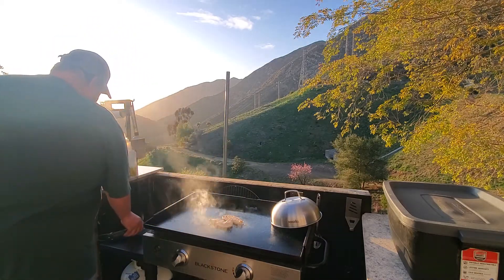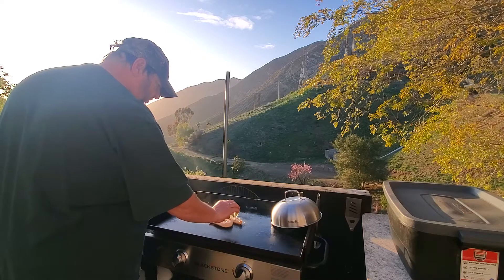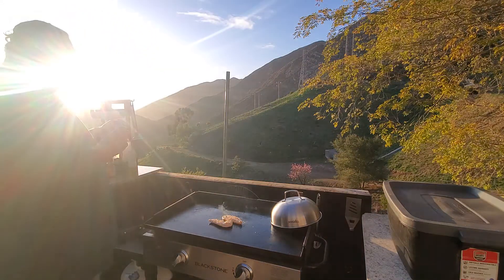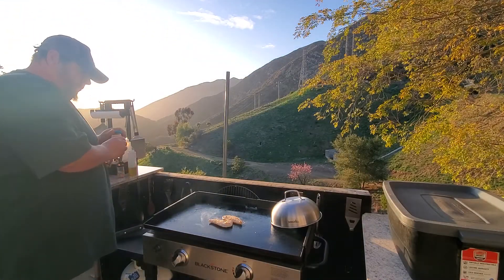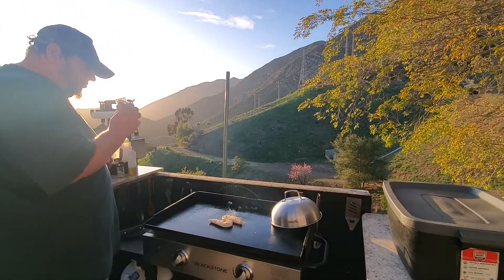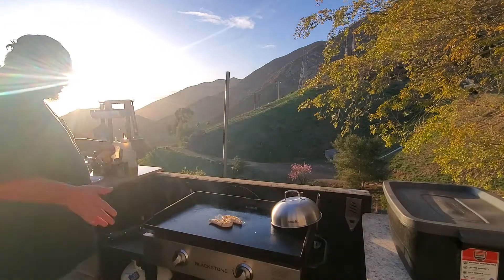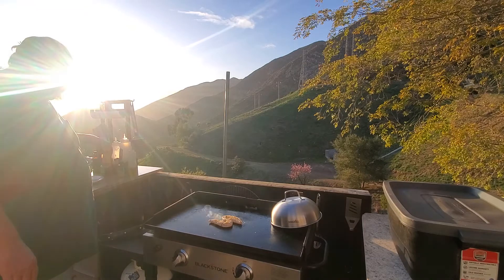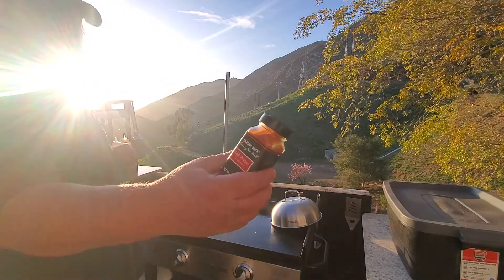The thunder dome — two chickens enter, one sandwich leaves! This is my homemade salt — it's granulated sea salt, coarse ground black pepper, garlic, Mrs. Dash, paprika, all that good stuff. This is the really good stuff — Cuban-style citrusy garlic. It's awesome on fish. Garlic salt, lime juice, pepper, coriander, black pepper, bitter orange oil, cilantro, basil, lemon oil, marjoram, parsley — all kinds of good stuff.